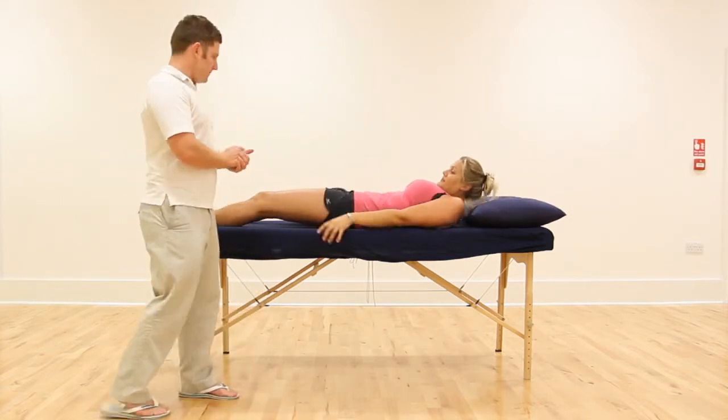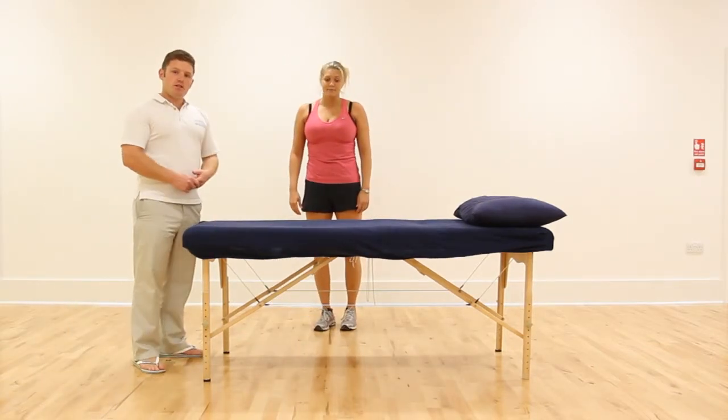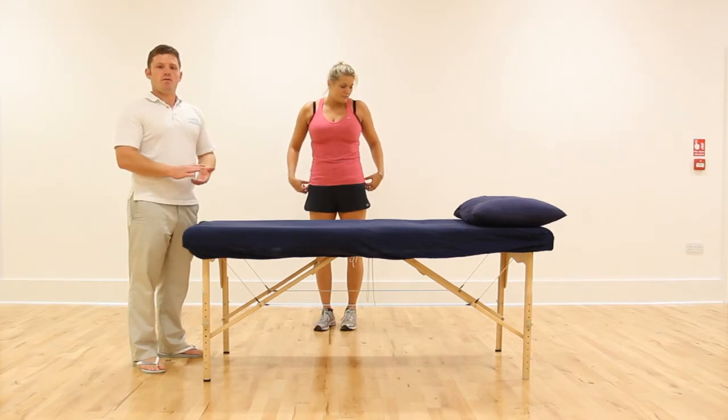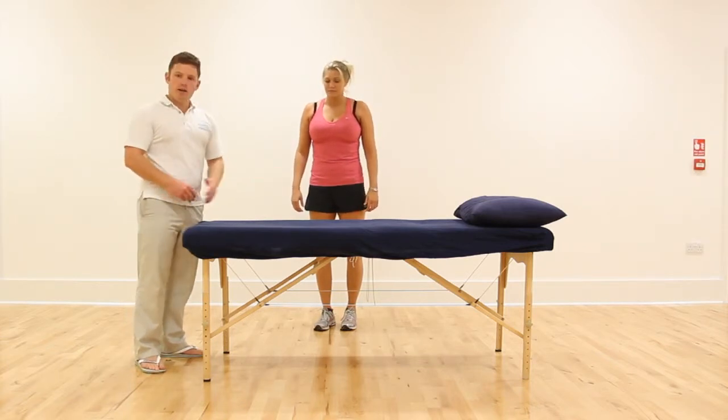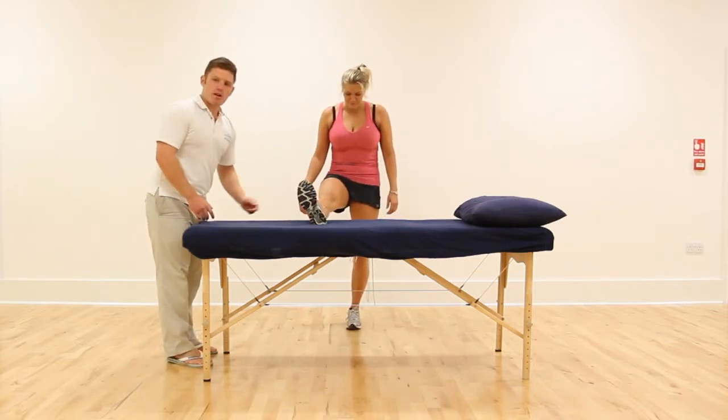The next one — if you stand up, we're going to do a stretch for the hamstrings. The bed we've got here is probably slightly too high; you'd normally use a bed that's just above knee height. But what we're going to do is put our heel on towards the bed, or a chair, and put it forward straight ahead.